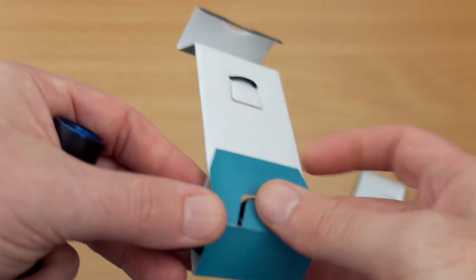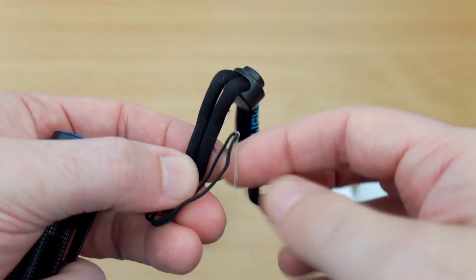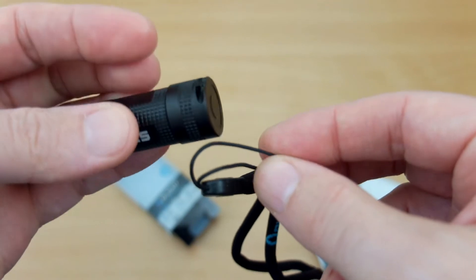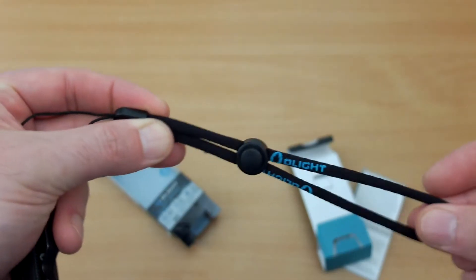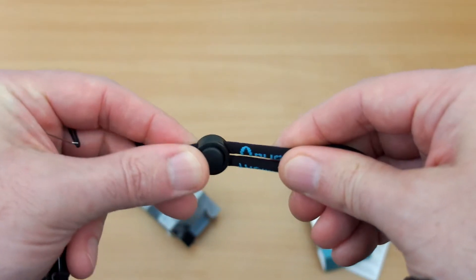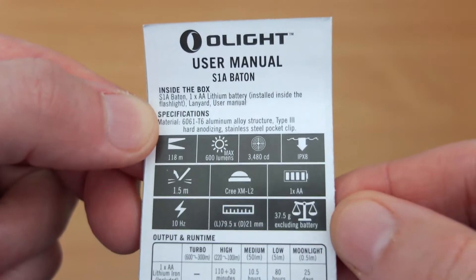There is also the hand strap included. It's very much like the other Olight hand straps — you have a small metal pin here to help you put it through the base cap cutout area. It's a good quality strap too; you have an adjuster and it's got a bit of flexibility to the material.